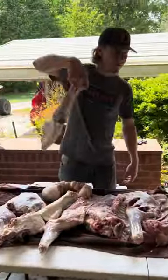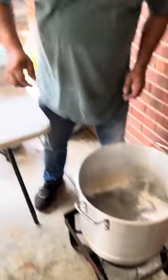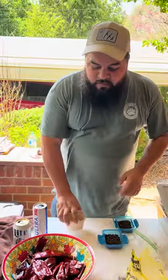All right, we got some water boiling. We're gonna start dropping all the meat in — got all the shoulders and the butts and all the thick stuff in. We're gonna wait about 30 minutes before we put the ribs and the pinch of machito in.